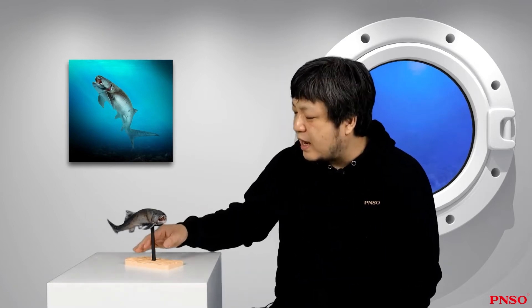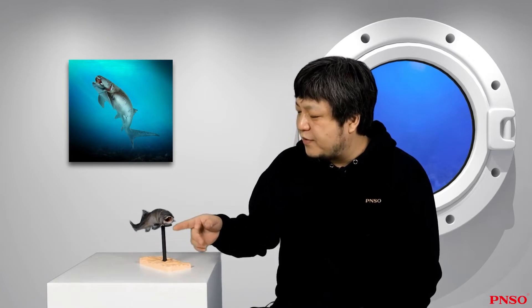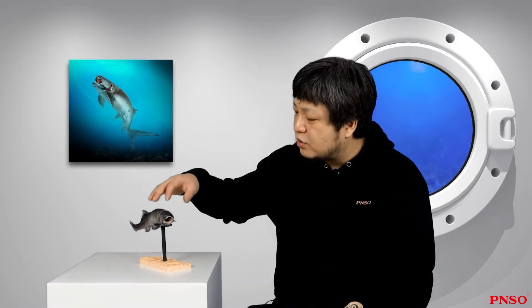It had very large teeth — these were not real teeth, but specialized plates on its head. There had been many reconstruction versions of Dunkleosteus, but it was only in recent years that people started to get a relatively clear understanding of its overall appearance.